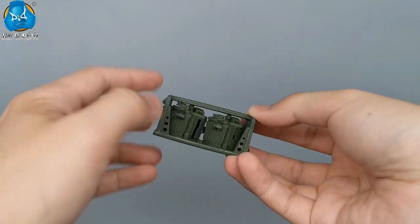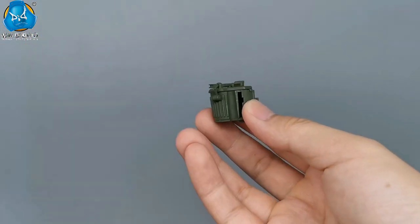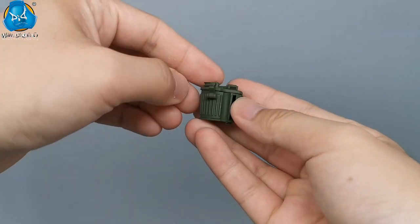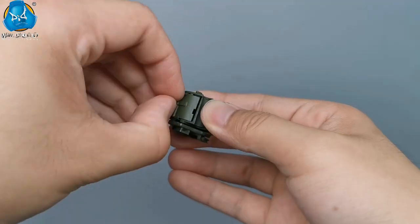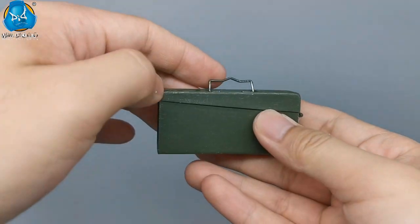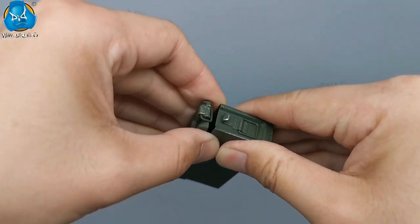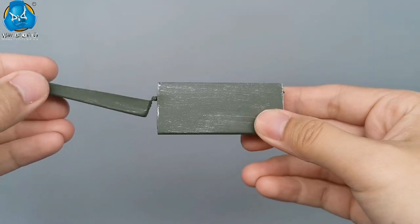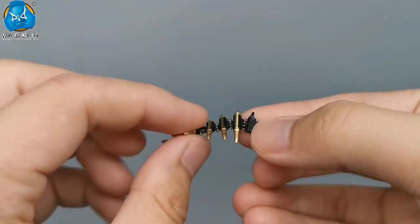Rapid-fire also results in high consumption of ammunition, and it must be supplemented with a drum magazine and ammunition can. To carry it easily, two drum magazines can be put in the carrier. The ammunition can is made of metal. A chain of six bullets is also provided.